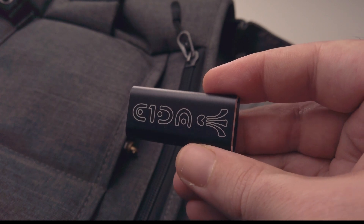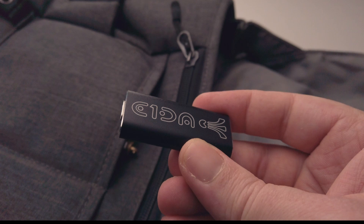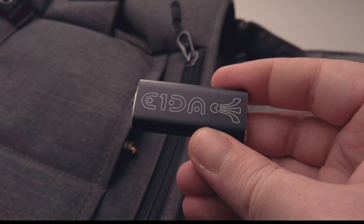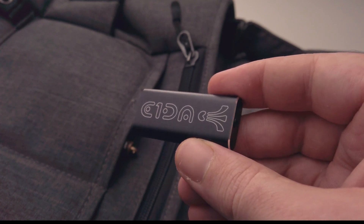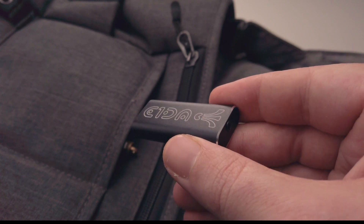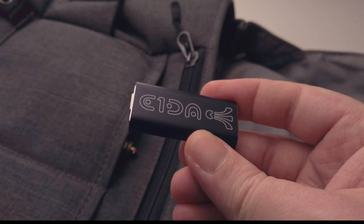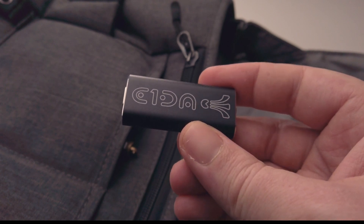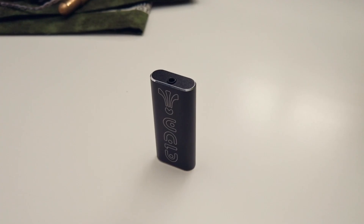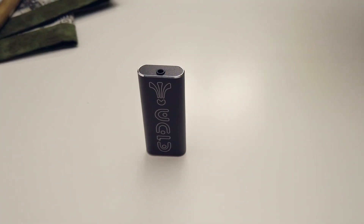Another slight disadvantage of this device is that there are no physical volume controls, although the USB bridge implemented here does enable hardware volume control. So when listening to the 9038SG3, you'd have to control the volume from the source device. Overall, yes, the device does have some obvious limitations and requires some rather quirky means of operation, but the absolute best and most surprising thing about it is the sound quality you can get out of this tiny device.